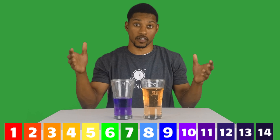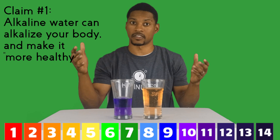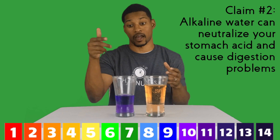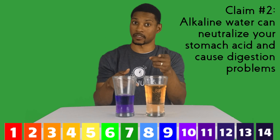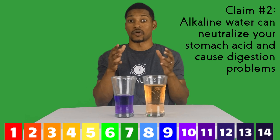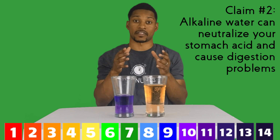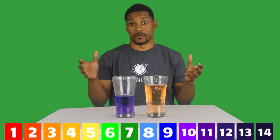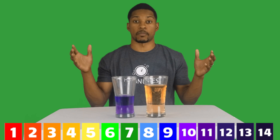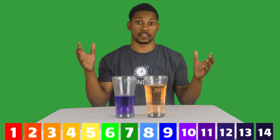The pH has not moved. So to address claim number one, the buffering capacity of this water is obviously weak and the pH can easily be changed. In regard to claim number two, this test makes it clear: pouring high pH water into something this acidic hardly affects its pH, and considering that the pH of your stomach acid is even more acidic than the soda, it's safe to say that your stomach acid is going to be less affected by drinking high pH alkaline water. Remember, this is only if you're using alkaline water made by electrolysis. Alkaline water made with baking soda will have a much higher buffering capacity and will be able to resist the pH change a lot better.